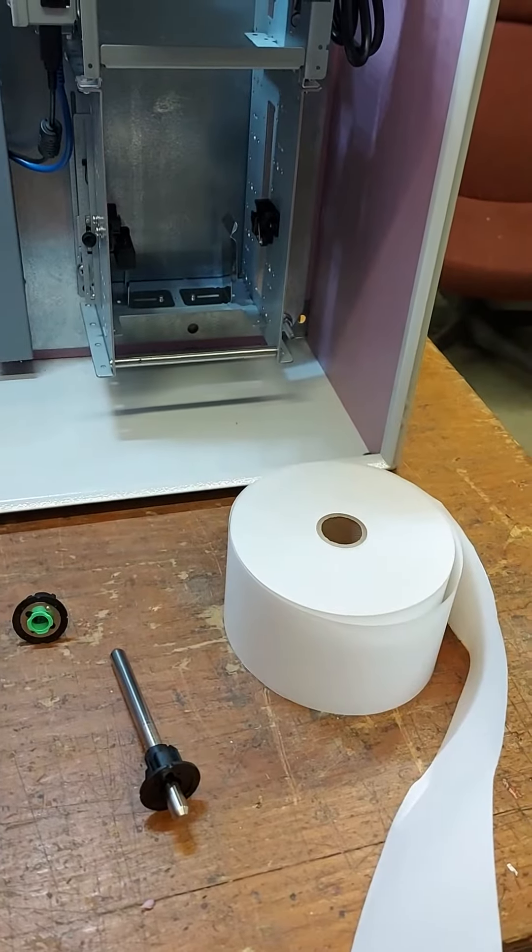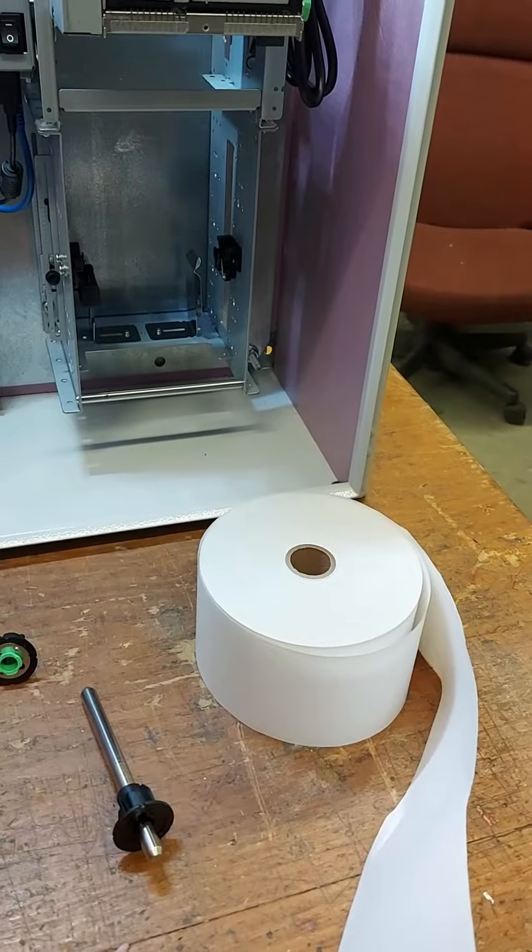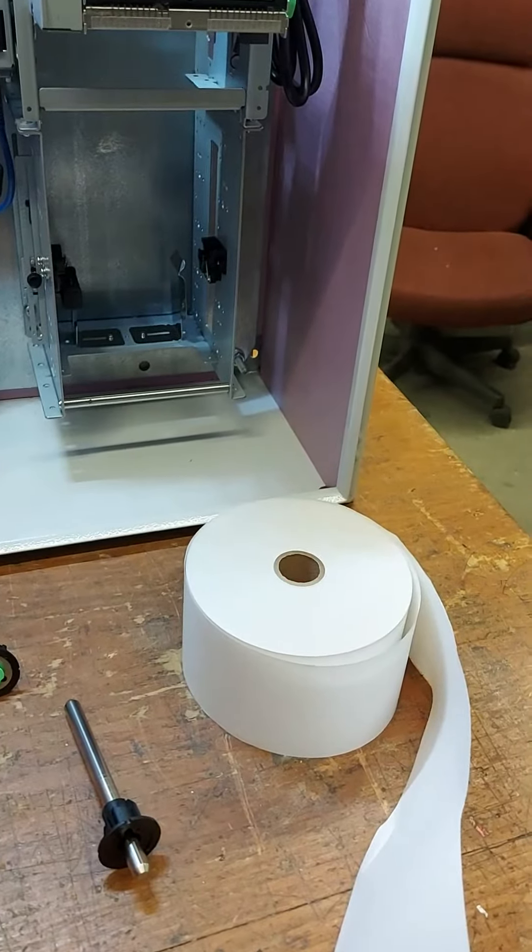Hello. Today I will show you how to load a paper to T-Star printer, TUP592.